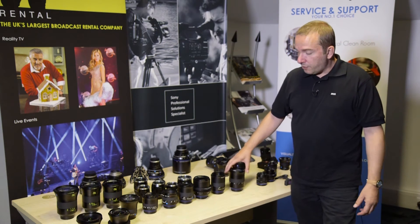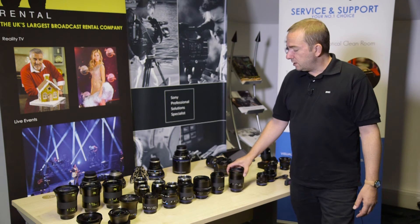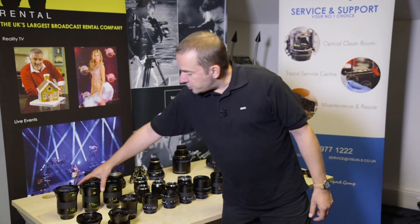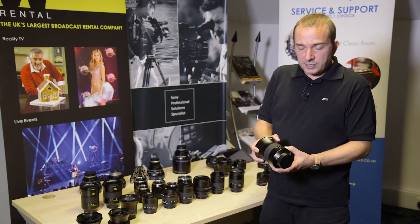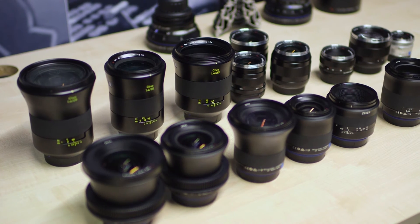Optically, they're also extremely good. They match quite demanding sensors, all the way up to red cameras they work very well on. The next jump up in terms of quality in stills lenses are our Otus lenses, of which there are three: a 28, a 55 and an 85.